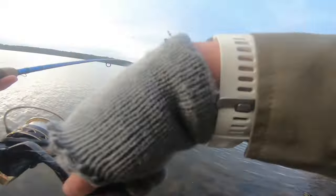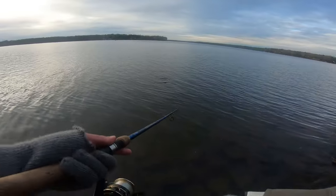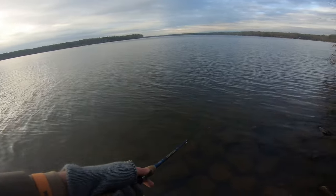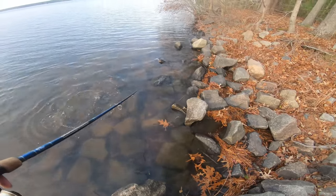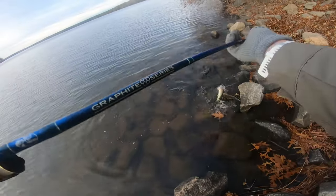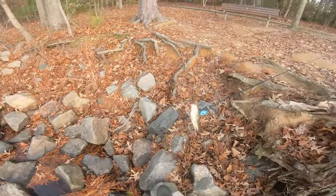There's a fish. Feels pretty good. It's a good bass. Might be the biggest of the day. We got them dialed in on the Slim Swims.